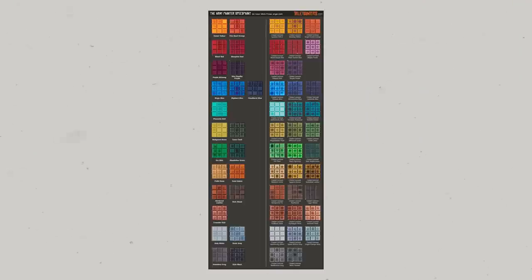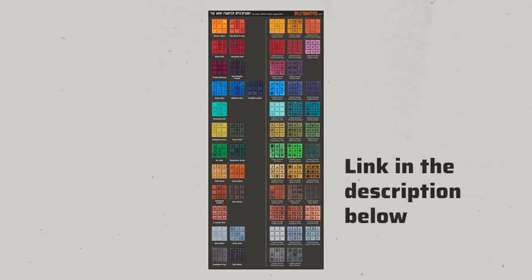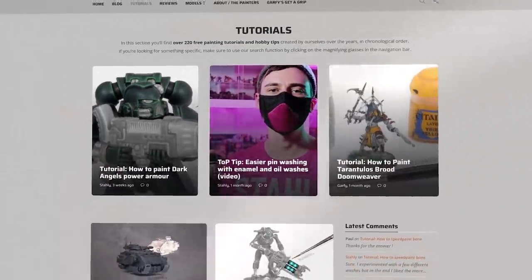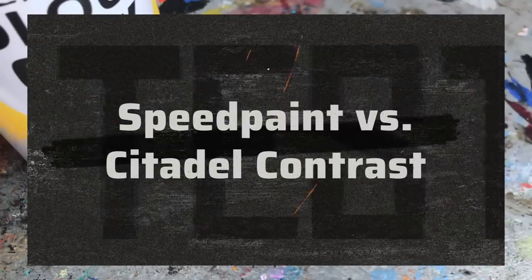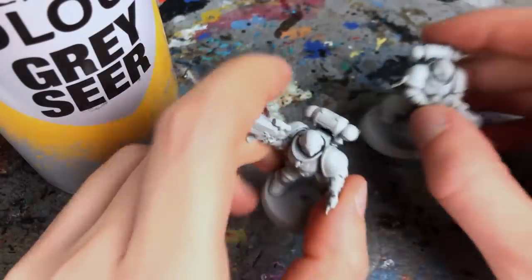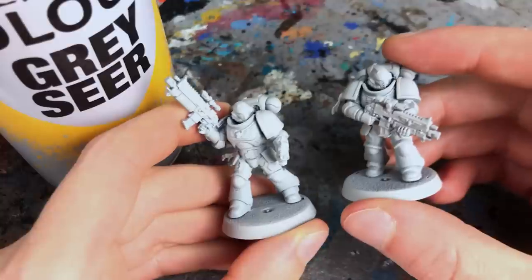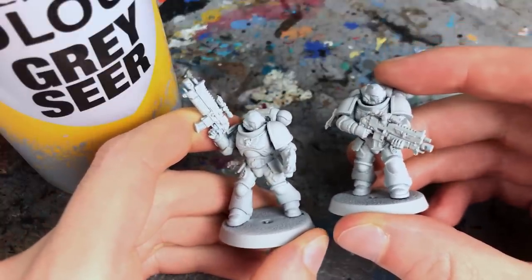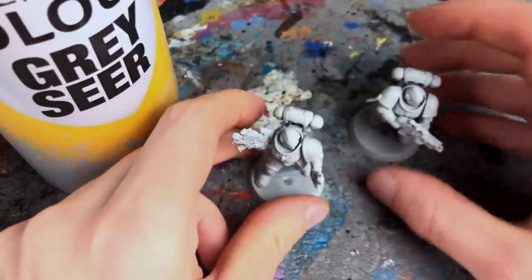You can download this comparison sheet on our website Tale of Painters, where we also have over 233 painting tutorials. Now it's time to put SpeedPaint into practice. The Army Painter recommend their Matte White Color Primer, but for better comparison with Contrast I used Grey Seer spray from Games Workshop for both models — a light grey primer with a satin finish.